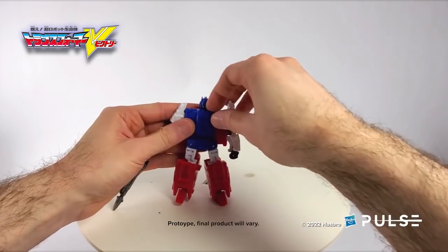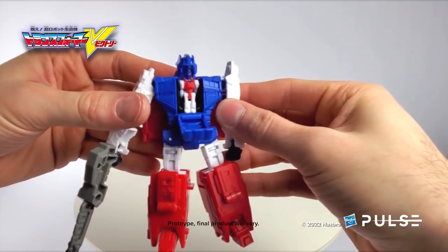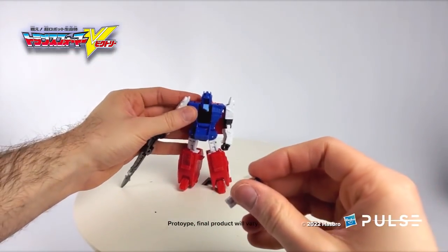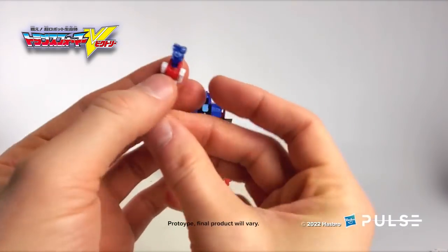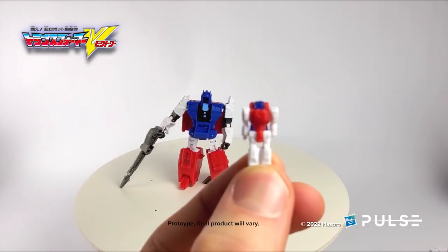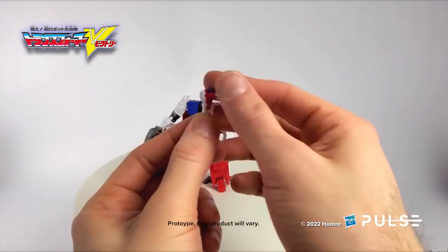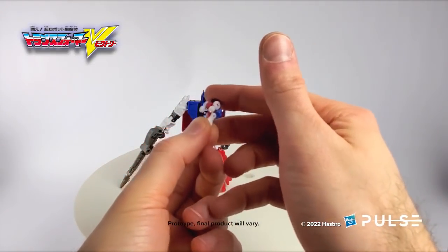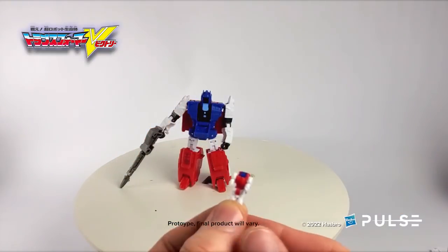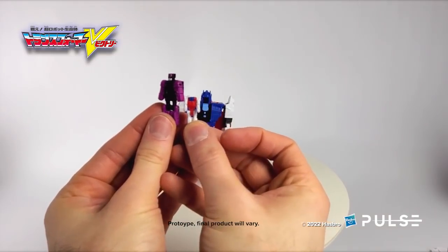We can also talk about his Brain Master — the Brain of Courage. Pop up his chest and here you see it. This is the Brain of Courage. Arms are on a ball joint so they can raise and lower, and his legs are on a swivel. Here it is next to a Titan Master so you can kind of see the size difference.